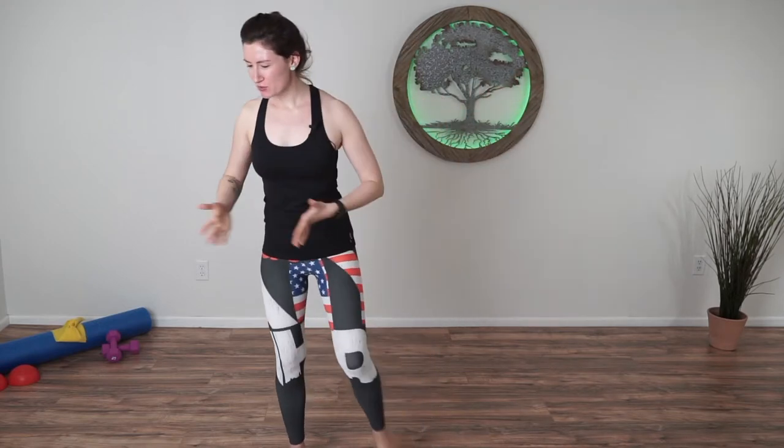Welcome back to Relief Fitness, your channel for health, Pilates, and science-based fitness. I'm Stephanie, and if you are tired today, maybe you need a focus or a break — so let's get moving. You want to wake up your whole body again. Just take off your shoes and socks if you want to, and let's get started.